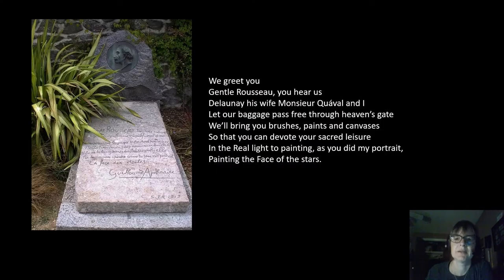When Rousseau died, his friend Guillaume Apollinaire, who was a poet, wrote him a poem and put it on his gravestone. It says: 'We greet you, gentle Rousseau, you hear us.' Then it lists the people at his funeral. 'Let our baggage pass free through heaven's gate. We'll bring you brushes, paints, and canvases so that you can devote your sacred leisure and the real light to painting, as you did my portrait, painting the face of the stars.'